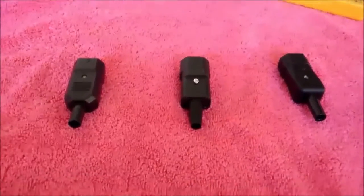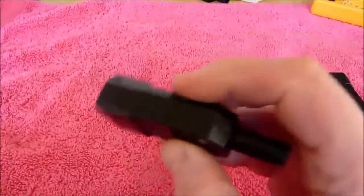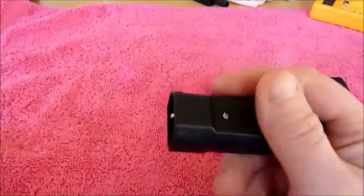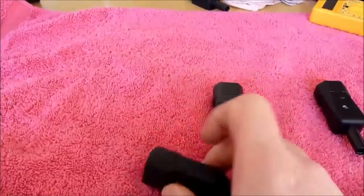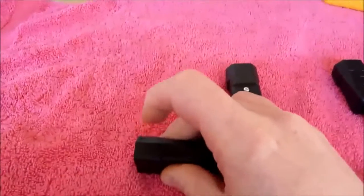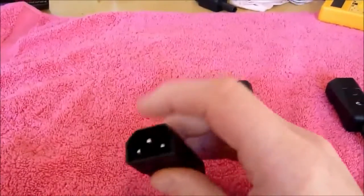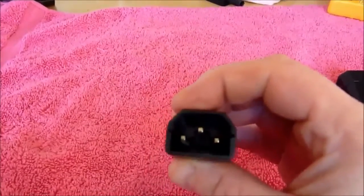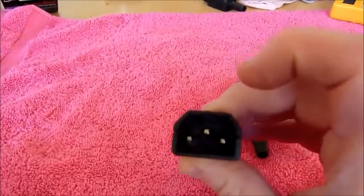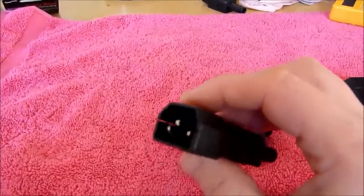Basically, you can buy these cheap connectors from eBay or cheap suppliers and they're rubbish. The plastic is terrible — it splits all the way down the seam, so it's not one piece. There's so much play in the actual pins that they bend in and out, and there are gaps, so when you're pushing in and out they waggle about.